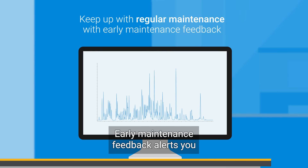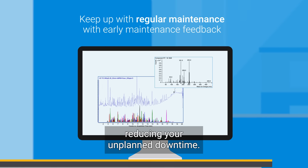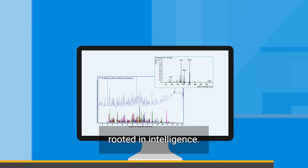Early maintenance feedback alerts you when routine maintenance is needed, reducing your unplanned downtime. New data acquisition modes offer excellent performance rooted in intelligence.